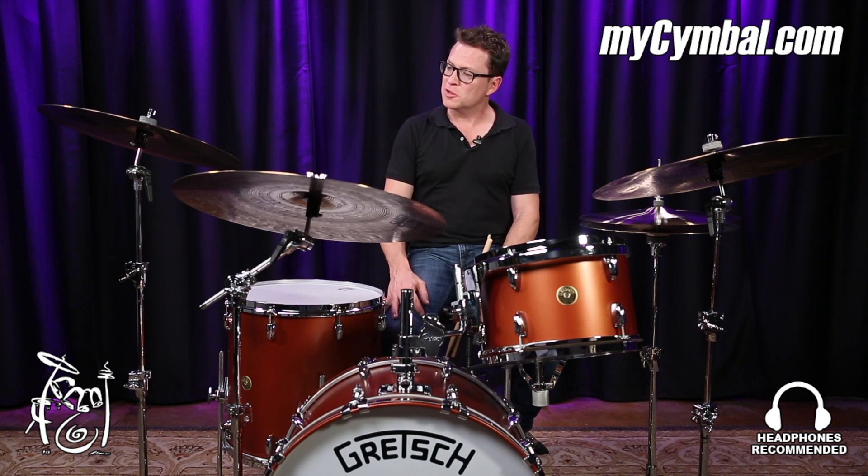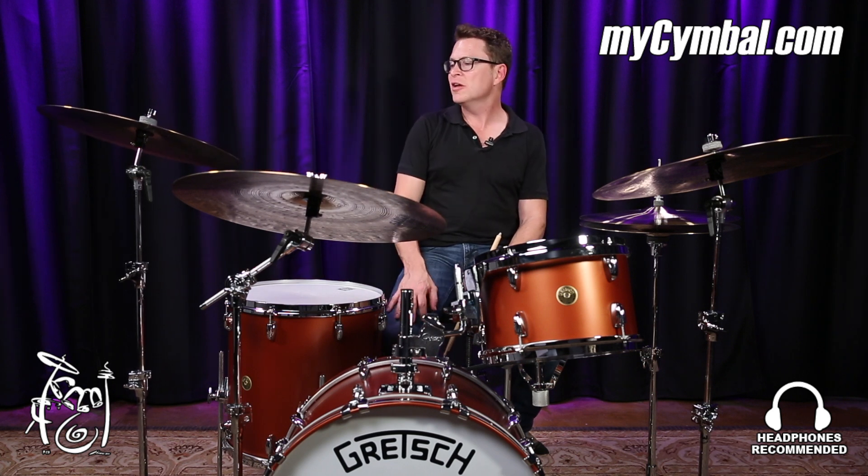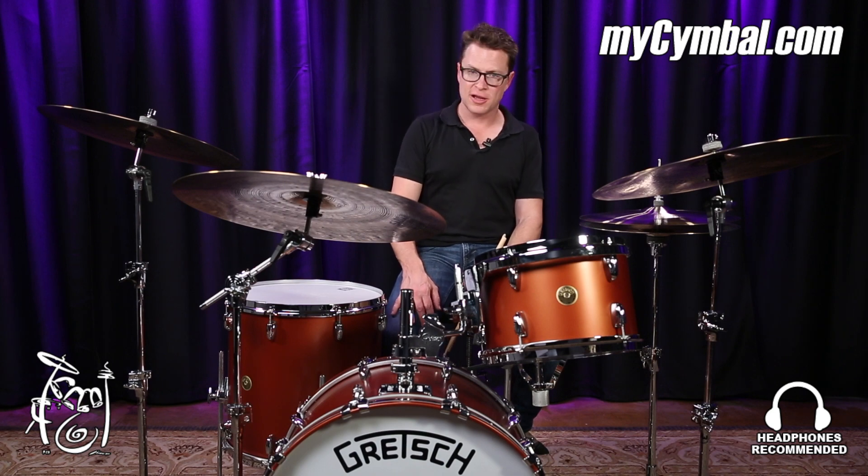This is part of my signature line of cymbals with Crescent made by Sabian, and you can get this exact 18-inch smash crash only at mycymbal.com.